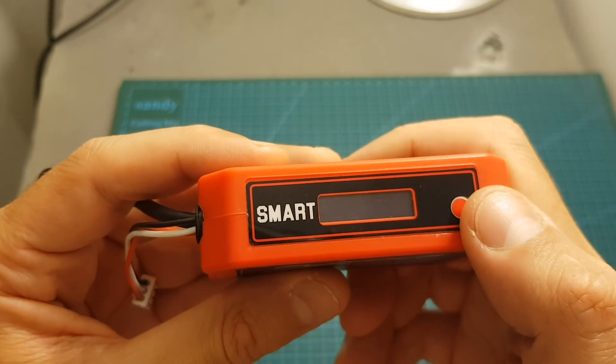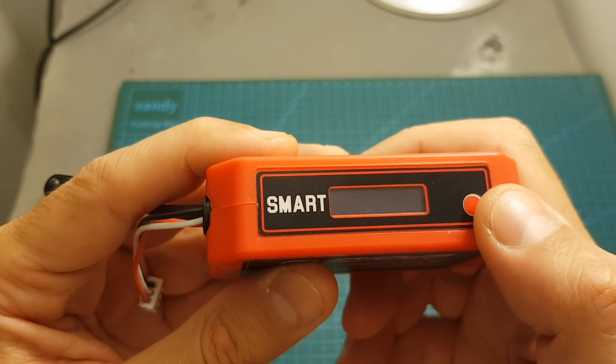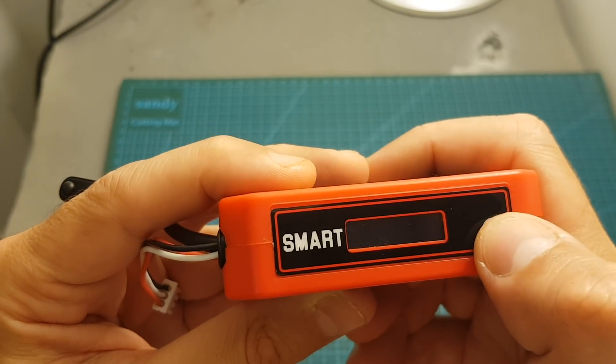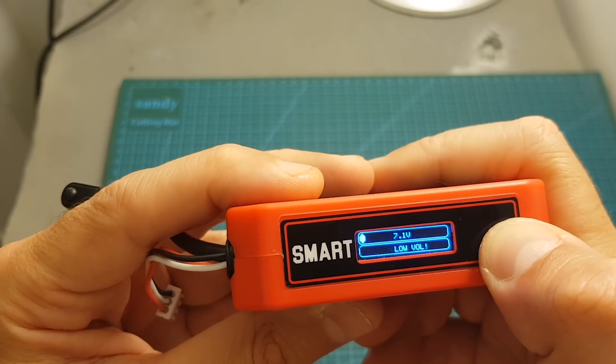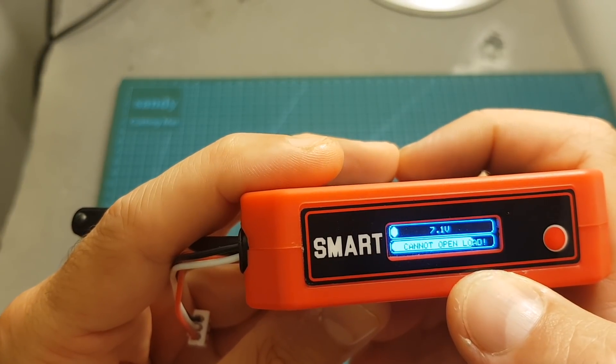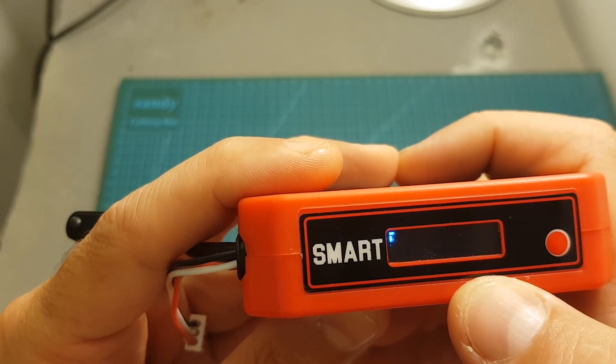Setting the low voltage value will also prevent you from using the battery if the voltage is lower than the value you specified. So now if I try to turn it on, it's not going to allow me to — it will display 'low voltage' and after about 10 seconds the battery will also turn itself off.